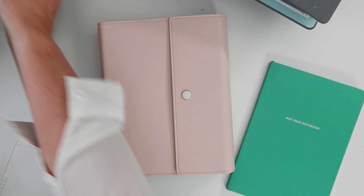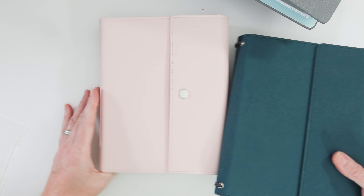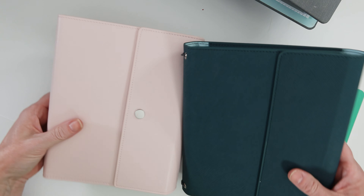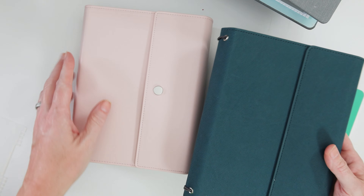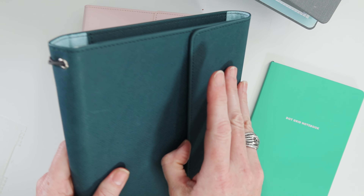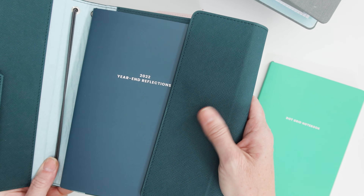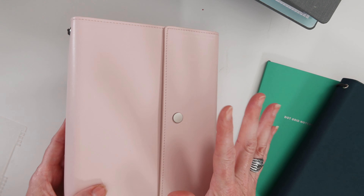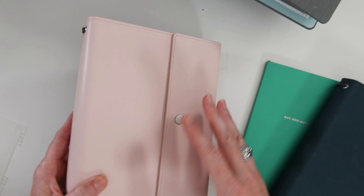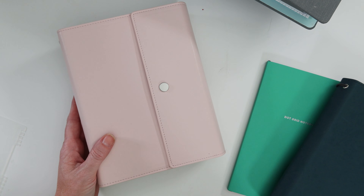There are some big differences between this folio and last year's folio, which I have a sample of right here. The first difference right off the bat is the width of the folio. The second thing is the texture of the cover — last year's had a denim effect, and this year's is buttery smooth and soft. It is so soft, I'm almost afraid of scratching it.